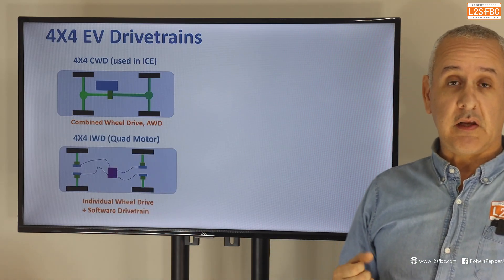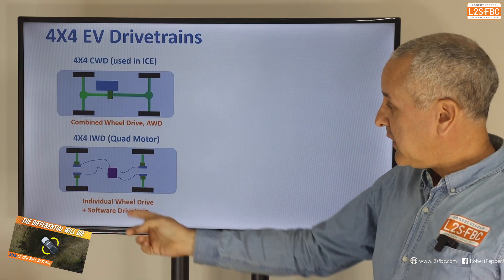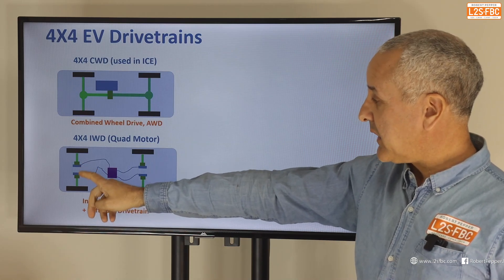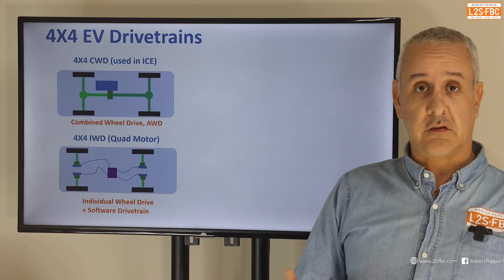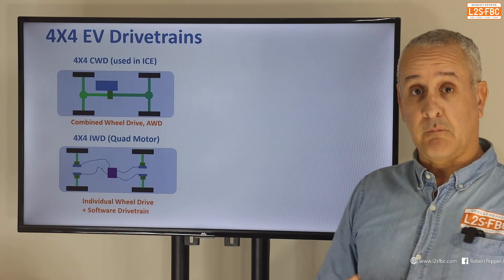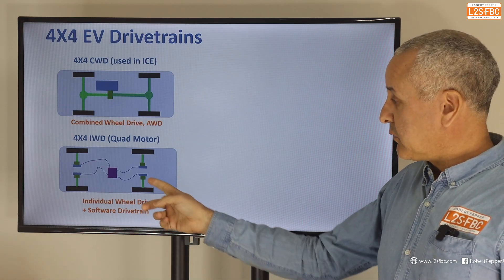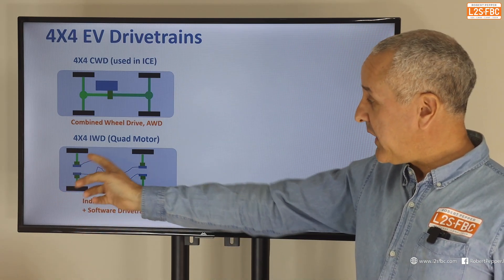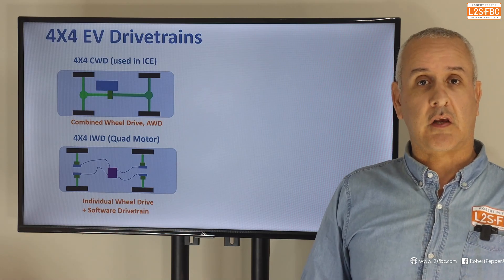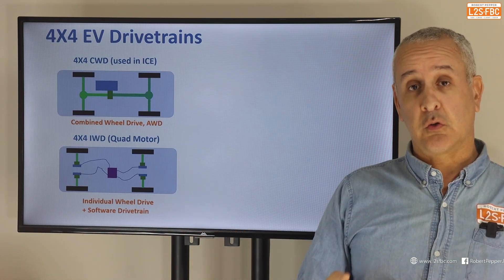We can do away with a lot of that with electrics and move to IWD — individual wheel drive — which in this case is quad motor, one for each wheel. We've got a battery pack in the center and four short stub axles, each with a motor at the end — one, two, three, four motors, hence quad motor. We don't need the prop shafts or differentials. What we do need is a lot of software engineering to replicate a software differential between the left and right axles, front and rear, because going around a corner each wheel turns at different speeds with different torque requirements. That makes software engineering very complex, opening up huge performance potential but also huge risk.